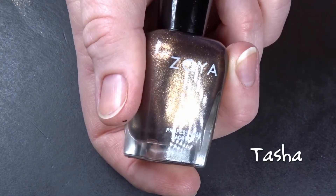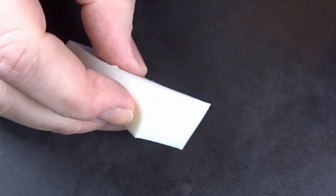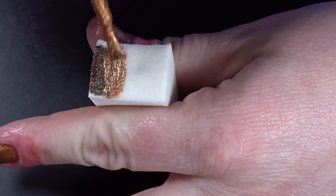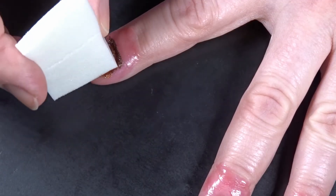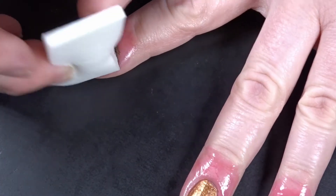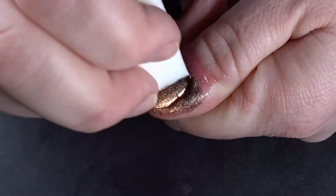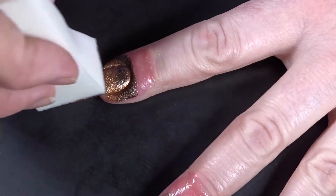Then I'm going to go in with Tasha and a makeup sponge and paint it on to do a gradient. I really like this look because it reminds me of a fancy version of fall. Do as many coats as you feel you need to get the opacity you want, or until the nail polish gods whisper in your ear, 'that's enough, child.'